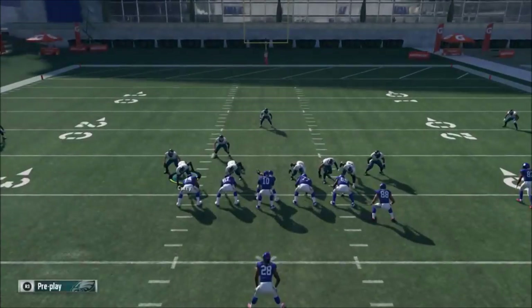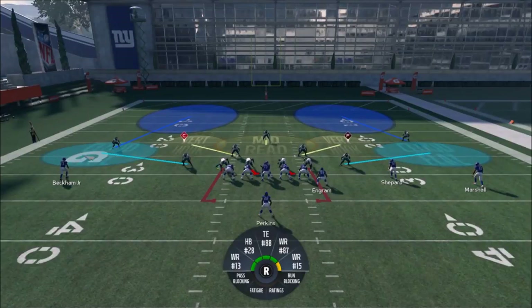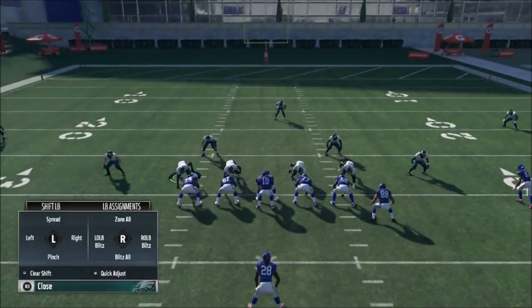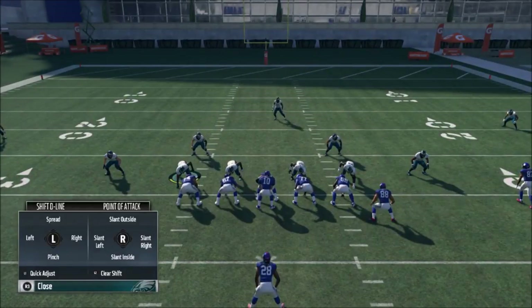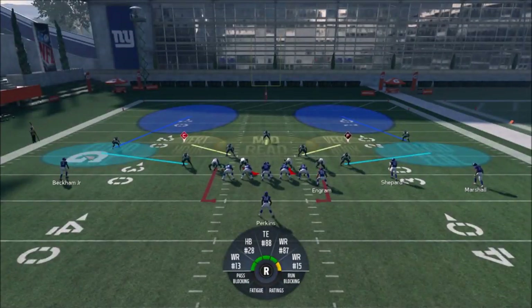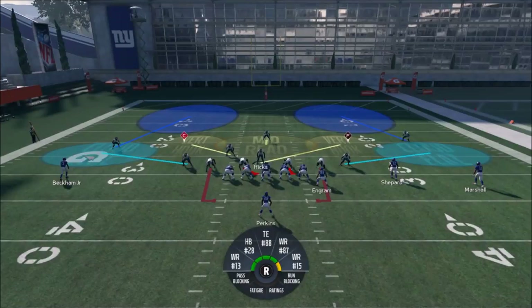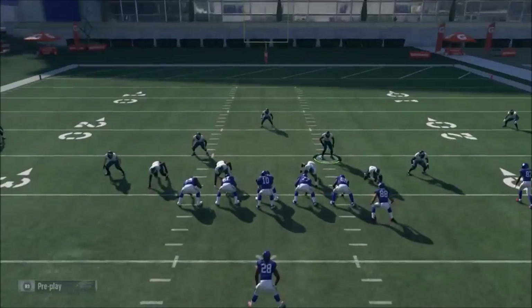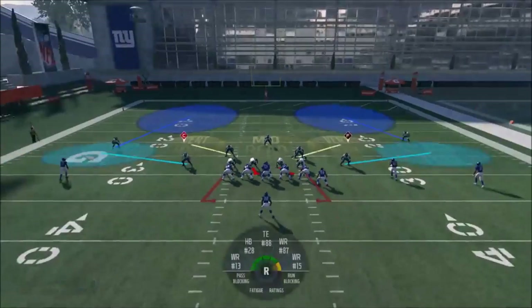The setup is real simple. You can spread your linebackers — R1 and then up on the left stick to spread them. You can also spread the defensive line, which is L1 and then up on the left stick. If you want to spread the linebackers and pinch the defensive line — if you don't know where the run's going — this is a really good look too. It's going to make it harder to run up the middle and outside. Pressing here is not the best idea because your cornerbacks are going to have a hard time covering deep, so base aligning is probably the better way to go.